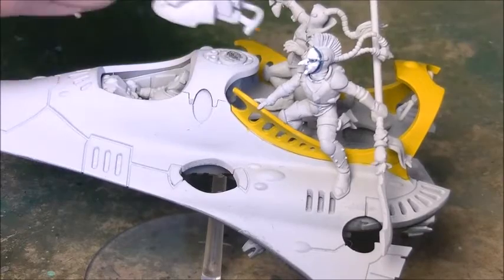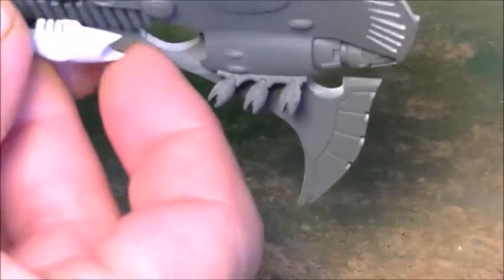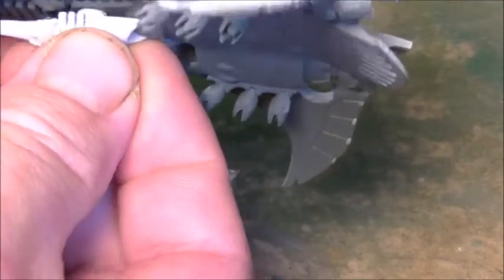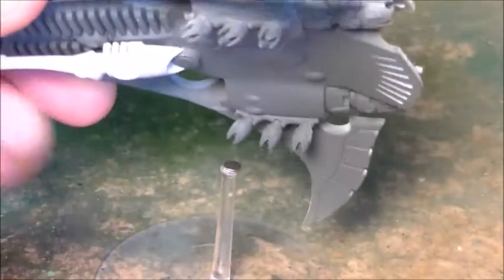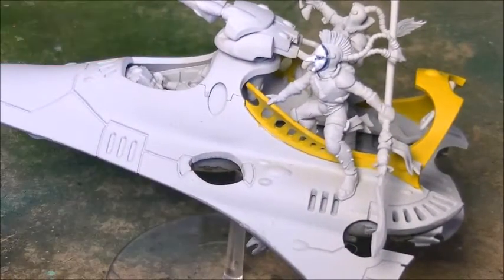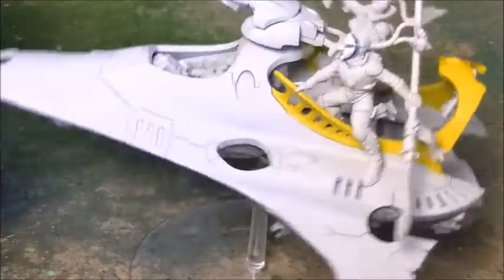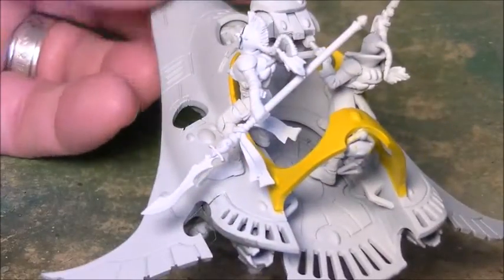So there we go — I'll put the gun on the top and put the gun back on the bottom. It's quite a good fit on the socket on that one and the magnetised base. There we go — that's the Starweaver.